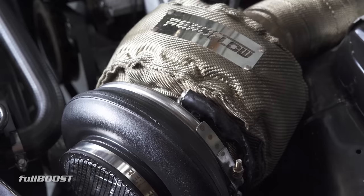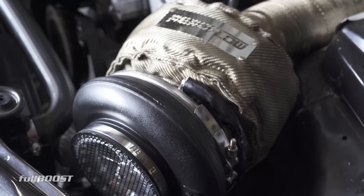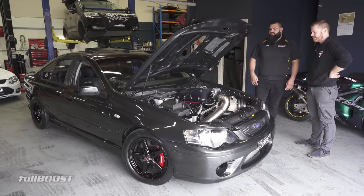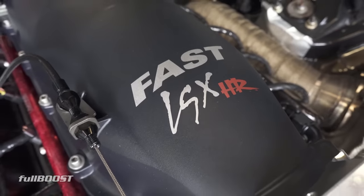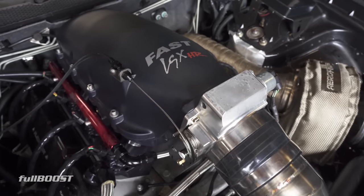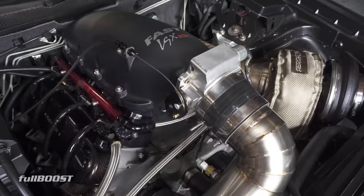6 litre stroked to a 6.8, obviously turbocharged by a big Aeroflow 88mm turbo. We've got the latest FAST manifold up top here - I was actually the first one to purchase one, so it was good to see what it's like and it's grouse.